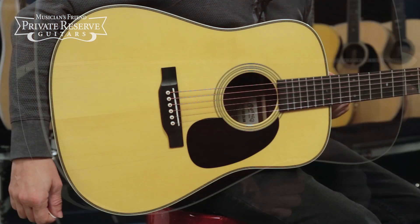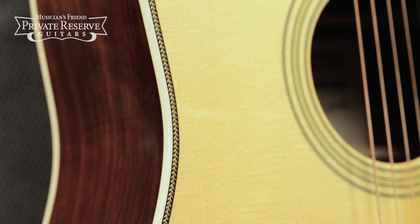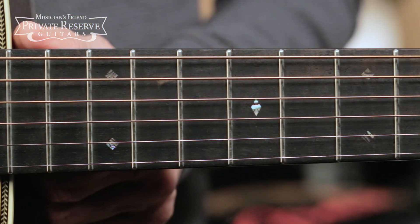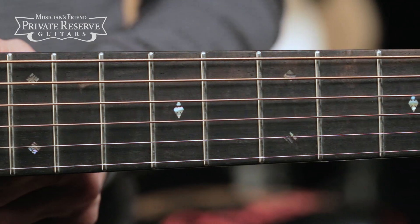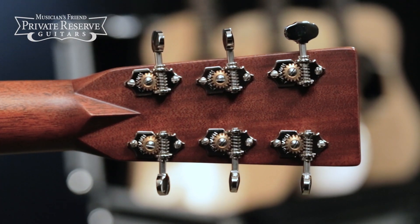Very nice stuff. Forward shifted scallop bracing and herringbone inlay. Got a low profile neck shape with the ebony fretboard and diamonds and squares long pattern inlay. It's finished off with Waverly nickel tuners. Great sounding instrument — let's check it out.